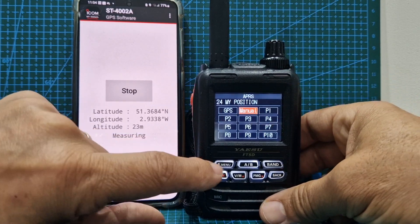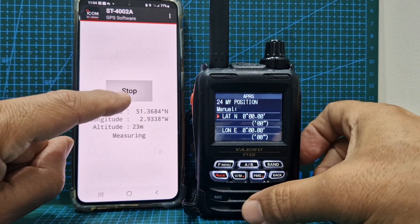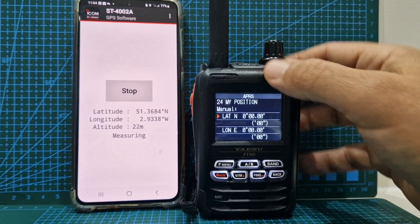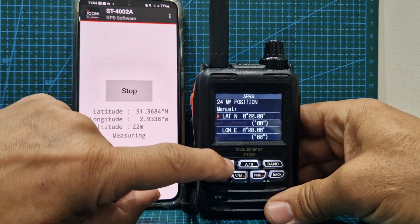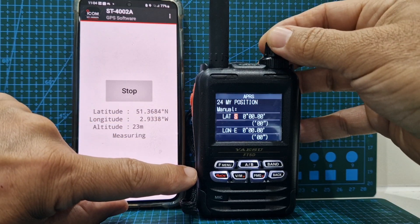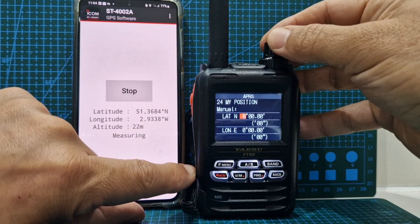So we're going to select manual. Push F menu and here's where you can enter your coordinates. You've got north and west there. Select the F button — we still want north. Then to move along, just push F again. So we want 51.